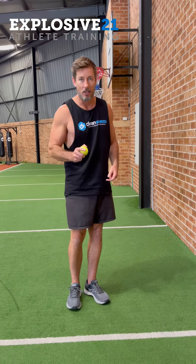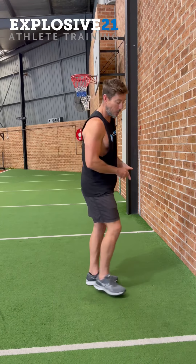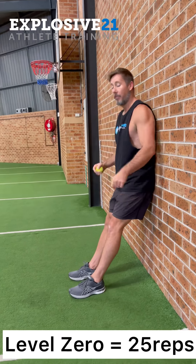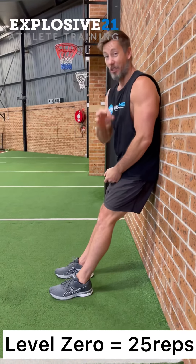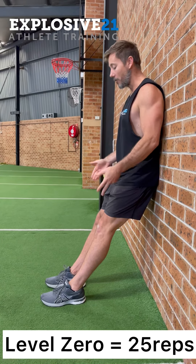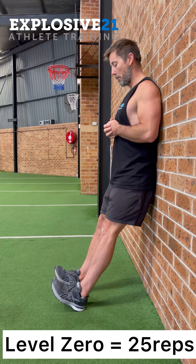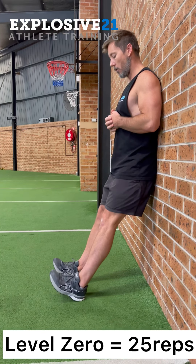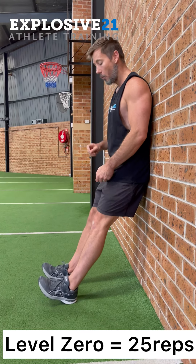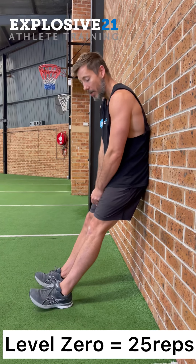We're going to start with the stopping muscles — the ones at the front — which is our tibialis. The goal is to get 25 tibialis raises. Shoulders back, hips back, big lift all the way up, all the way down — 25 without stopping. This is level zero or level one.